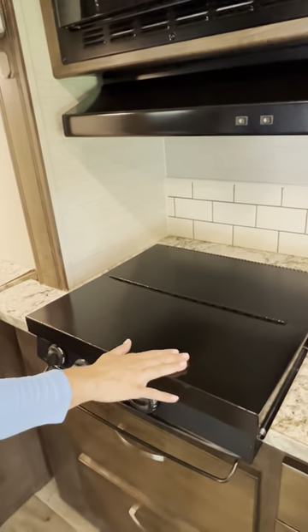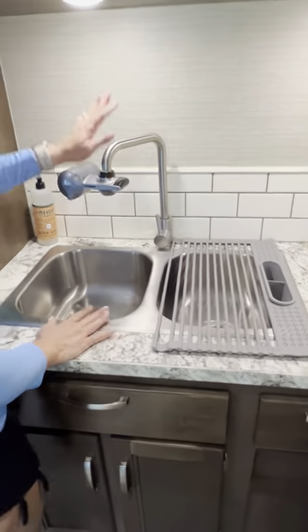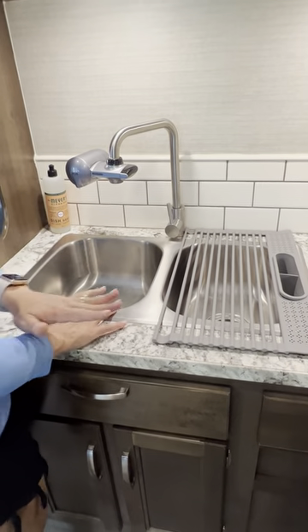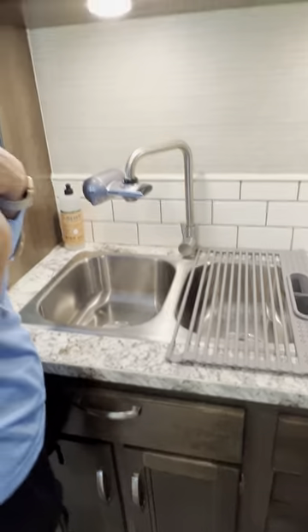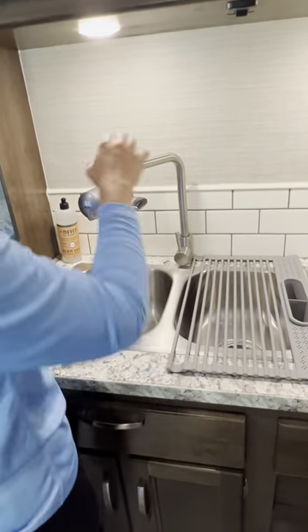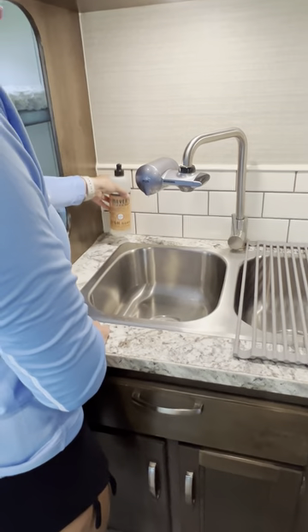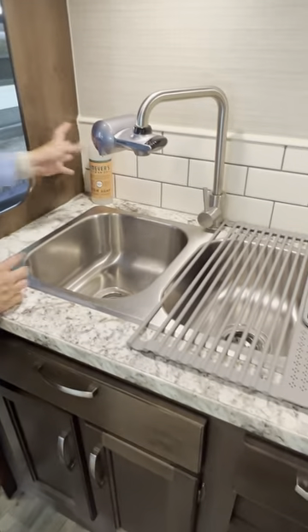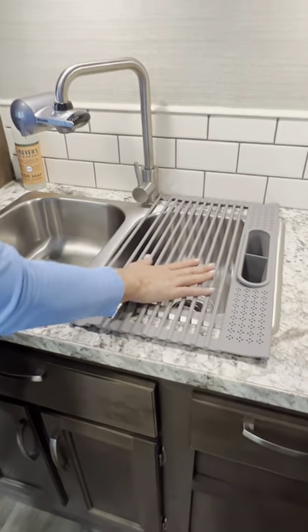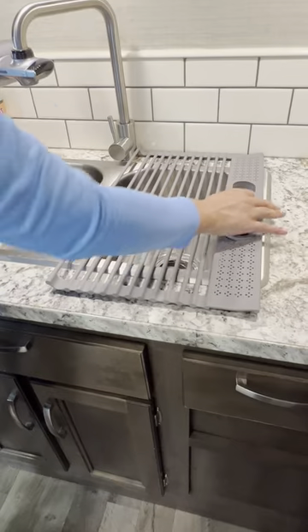This is your sink area. The filter — we change it every three months, so you're fine. We drink from this since we have double filters: one outside and one here. We're always going to refill your dish soap so you can use it. You can take it out if you're not going to use it — it's just convenient since the area is not that big.